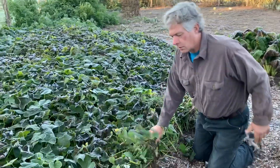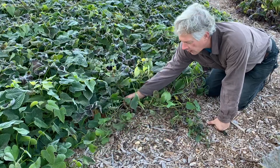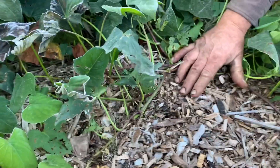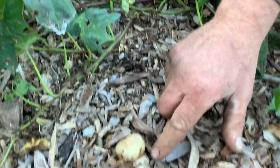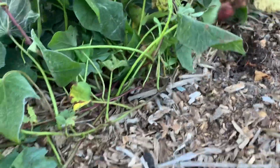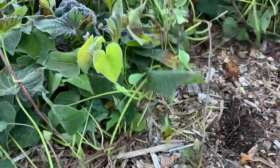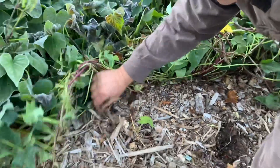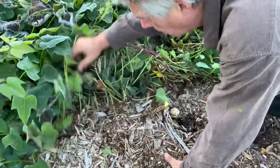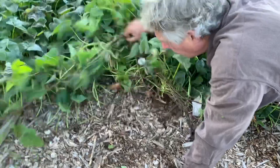You just keep pulling those vines back and they will begin to root themselves in the soil. You can see these little roots starting to take root in the wood chips — there usually are no sweet potatoes under there. Look at the mushrooms coming up, that's tremendous! You'll know when there are sweet potatoes because you'll find a main stem. Just keep rolling back, there's another mushroom — just keep rolling back.